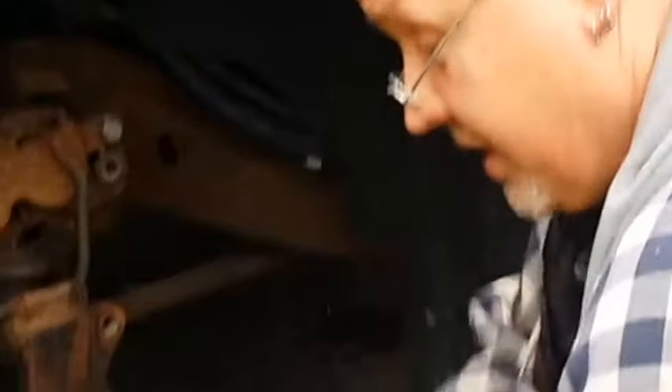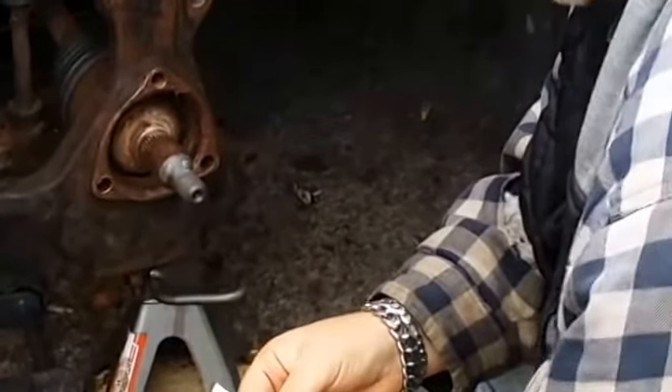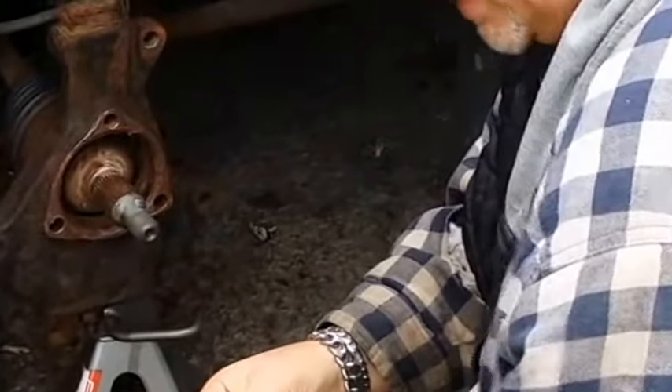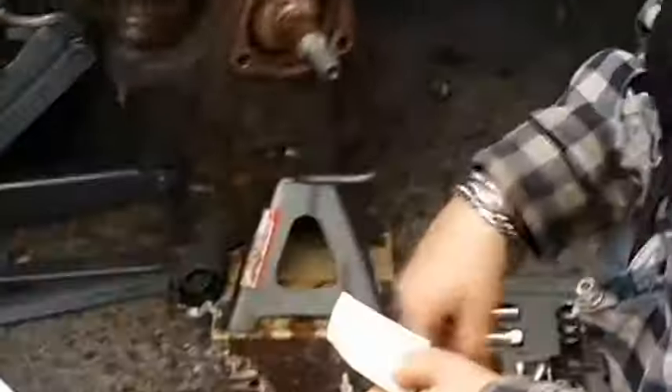This one is 155 foot-pounds, or 210 Newton meters for those doing metric. The hub axle nut is 36mm. The hub bracket is 16mm. The lug nuts and the cover are 22mm. And the brake bracket assembly is an 18mm.